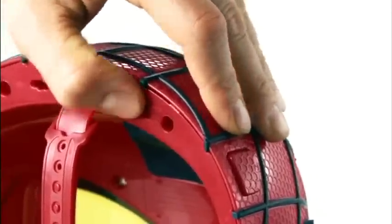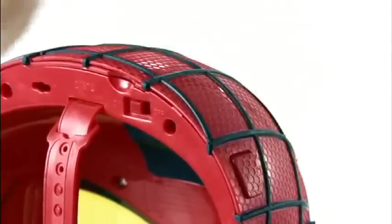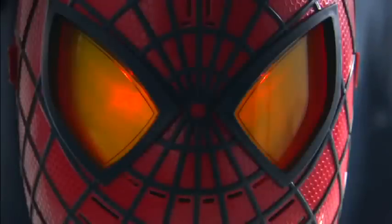Press the button to hear 10 different Spider-Man phrases — 'That's true,' 'I'm Spider-Man.' Activate Spider-Man's eyes that glow and head into battle with web-slinging sounds.